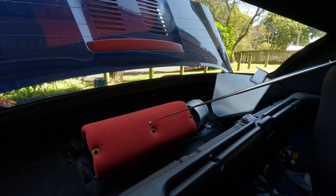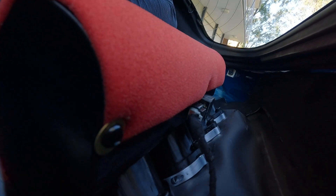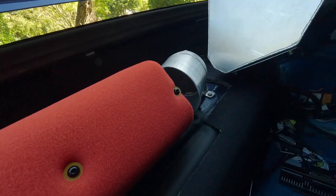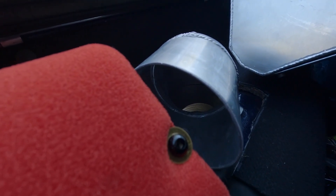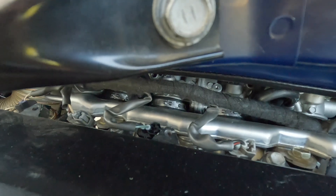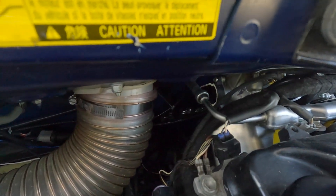Under the foam there is a wire mesh which holds everything together and prevents anything getting sucked into the intake. The flanges you can see there were also CNC custom made, designed by myself, to hold it all onto the ITBs. I am running BMW S1000RR drive-by-wire throttles. Factory intake tubes from BMW Motorbike connect to the custom CNC flange.